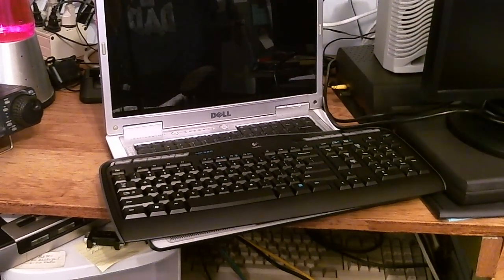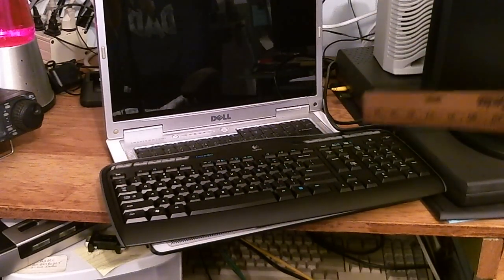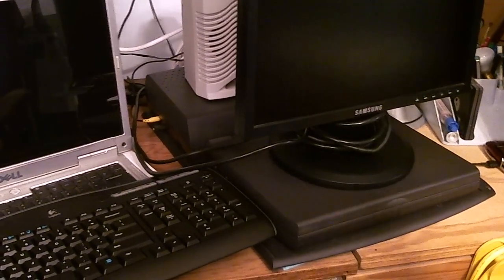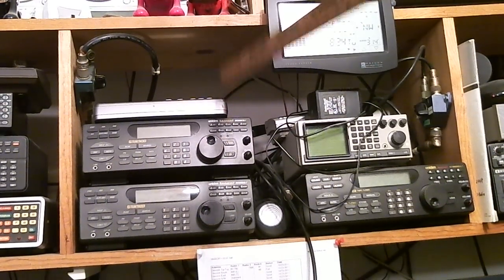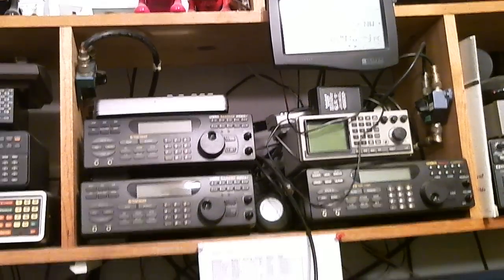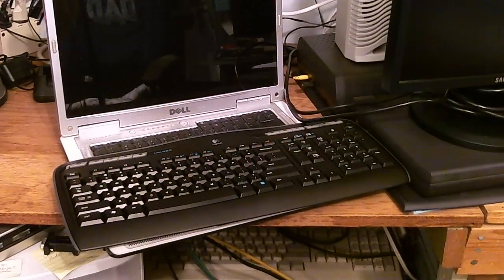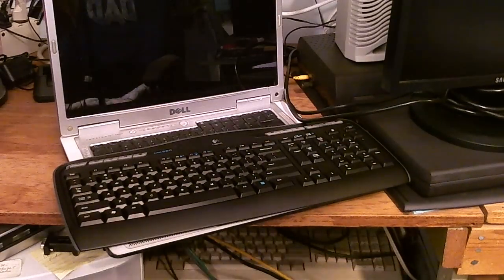I have a laptop here used to decode signals such as weather data coming from satellites, and buried under this monitor is another laptop for controlling some of these scanners — like the BC 895, which can be computer controlled. That's why I had to move the scanner from the previous video up to my desk, and therefore couldn't use it to scan. What I will do is move this laptop so I can put that scanner down here where the camera can point to it, and do some scanning.